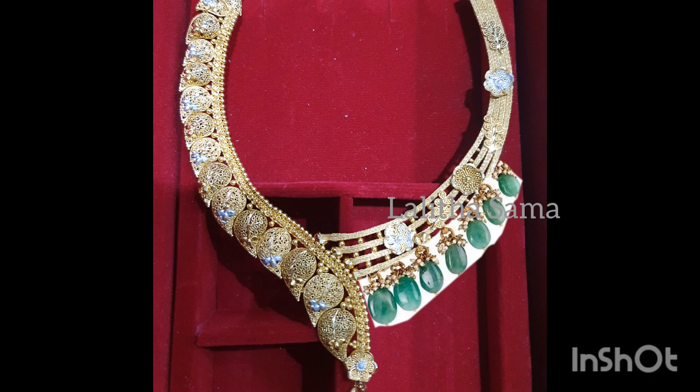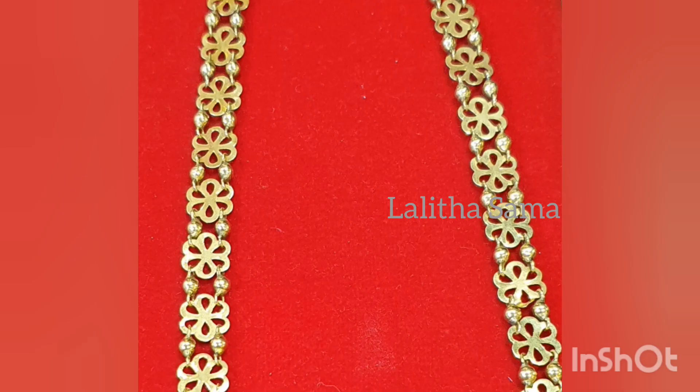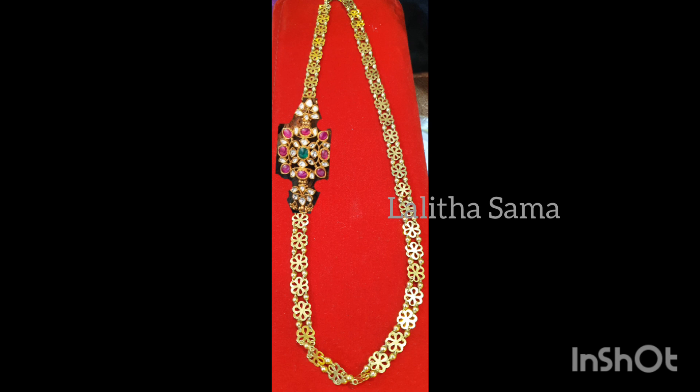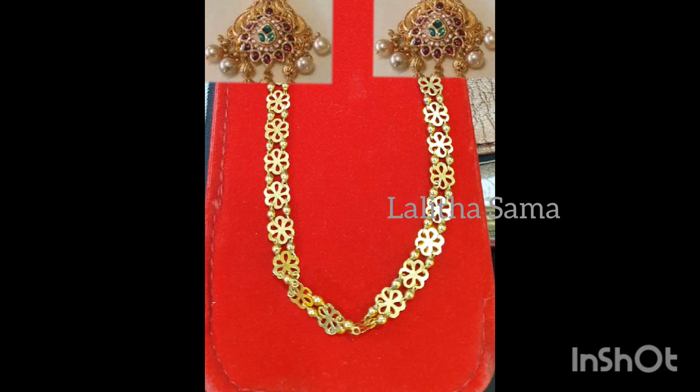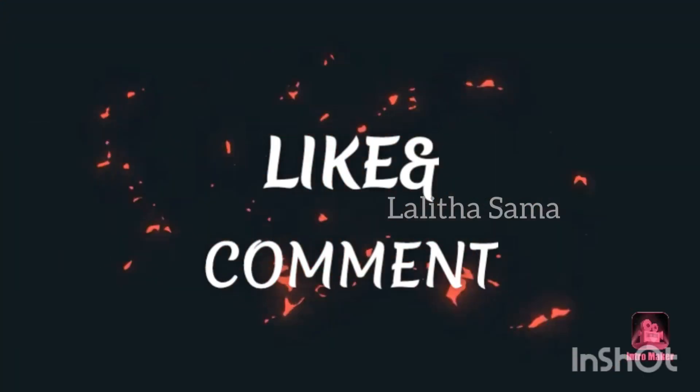I'm going to make a little drop from the bottom. This is the flower design — the same as a traditional design — and I'm going to make a little side pendant. I'm going to make 2 pendants and change the two sides in the middle, change the two steps, and change the necklace with a mini necklace. I hope you liked this video — like, comment, and share. Thank you for watching.